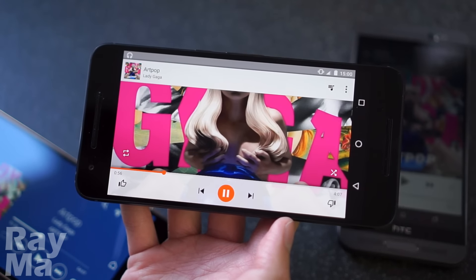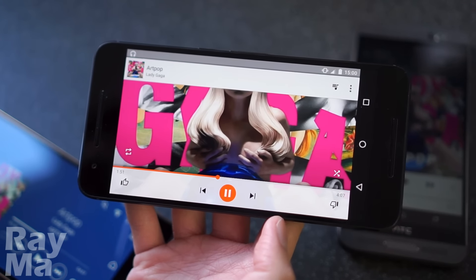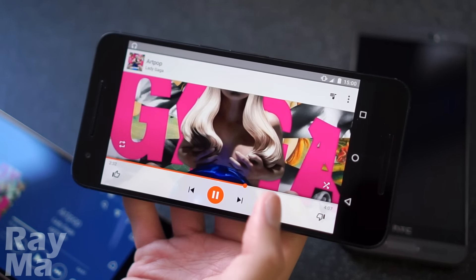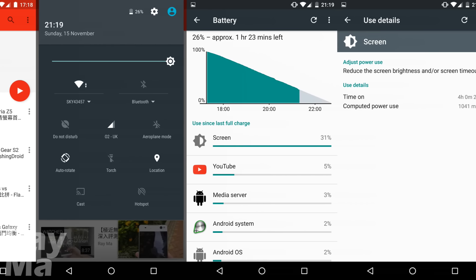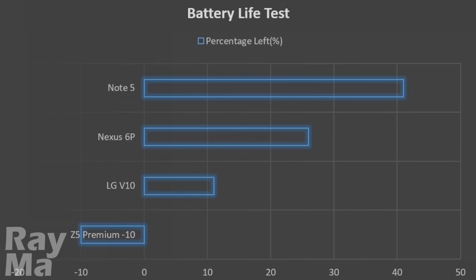We've come to the speakers. I was totally surprised by how they sound and how loud they are. For battery life, based on our standard test, 26% of the battery was left after 4 hours of YouTube video playback at the highest screen brightness. With almost 5.5 hours of screen-on time, you will have no problem using it for a whole day.